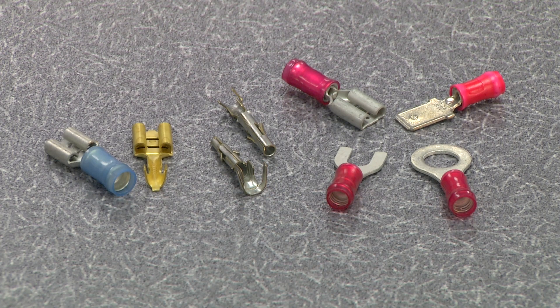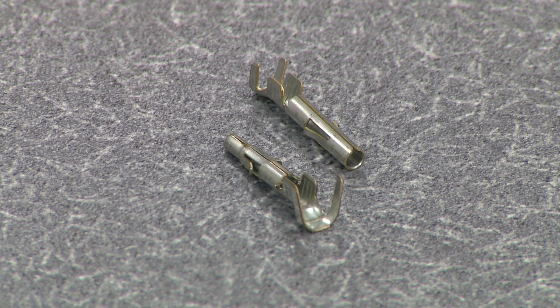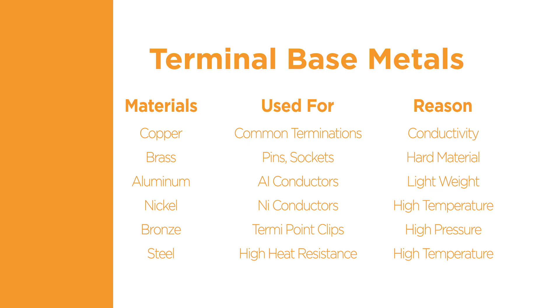Terminals are available in many shapes and forms. Some common examples are open and closed barrel receptacle, ring tongue, tab, pin, and socket. Terminal materials are selected for the intended application. Common base materials are copper, brass, aluminum, nickel, bronze, and steel. The base material provides benefits such as increased conductivity, light weight, high temperature capability, and moisture resistance. The terminals can also be plated with materials such as tin, nickel, silver, and gold to provide the desired electrical and corrosion resistance characteristics.